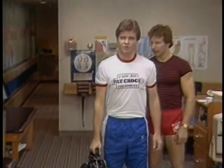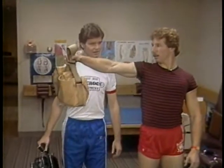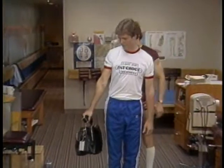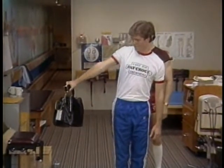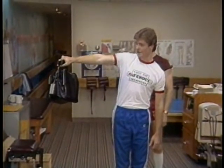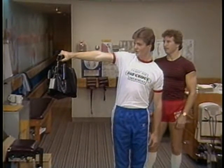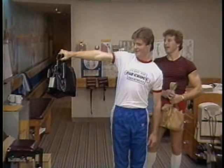The last exercise — probably the hardest — is for the deltoid. Standing upright, lift your arm straight out to the side and hold it. The bag gets noticeably heavier in this position. Hold for a count of three — one, two, three — then let it down easy.